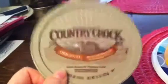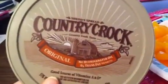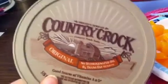And I have a favorite here. It's my Country Crock. This is the original one. I do like the one with the calcium. But Country Crock is one of my favorite butters I like to use. There's no hydrogen — it's zero trans fat. This is why I like this butter. And it has Vitamins A and D in it.